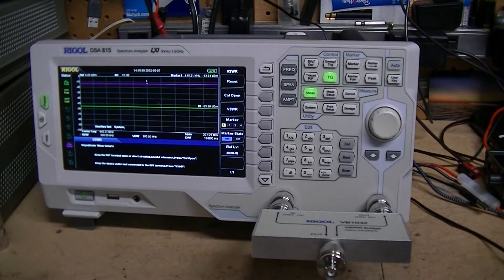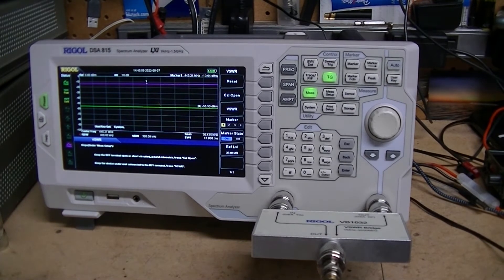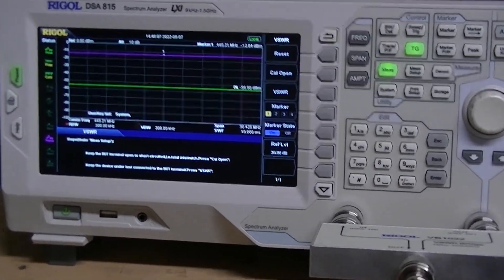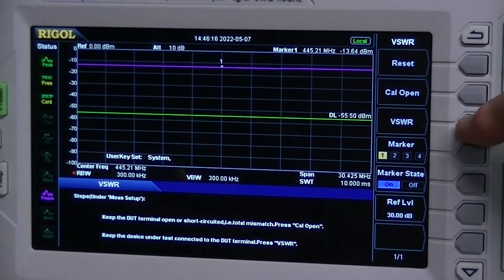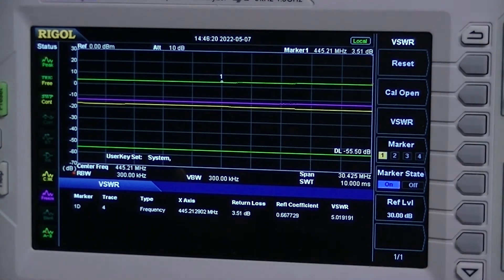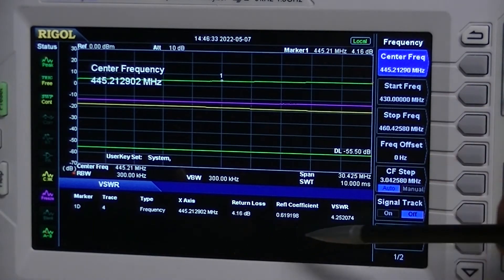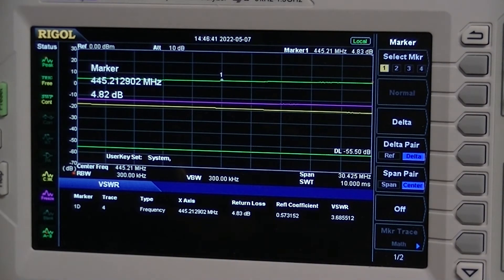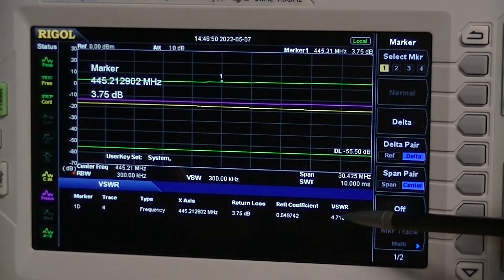I'm going to pop the adapter off, screw the antenna on, and fasten it back. Now it's on. I'll zoom in on the spectrum analyzer. I've got this set for the 440 70-centimeter band. The marker is at 445 MHz and we're getting an SWR of about 4.7 to 4.8. You can see we're pretty flat across the band, but it did jump up to 5 a second ago, hovering around 4.5.